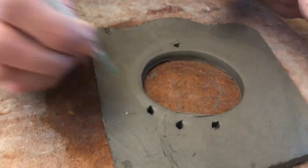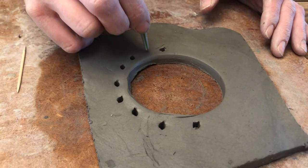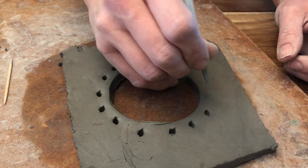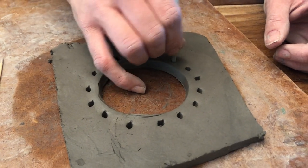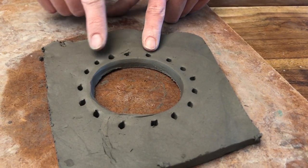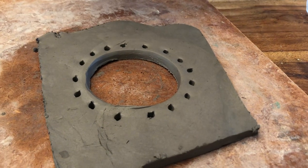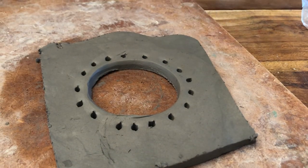Punch holes with your straw all the way around the inner circle, counting as you go. After counting, I ended up with sixteen holes — which is not odd — so I added one more to get seventeen. You need an odd number, so make sure to count and adjust accordingly. I now have seventeen holes, which is an odd number.